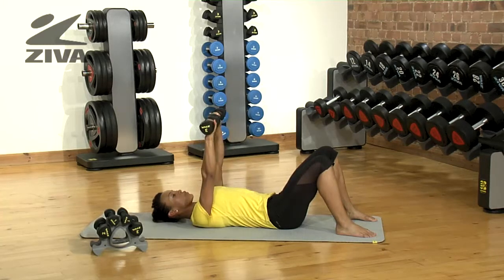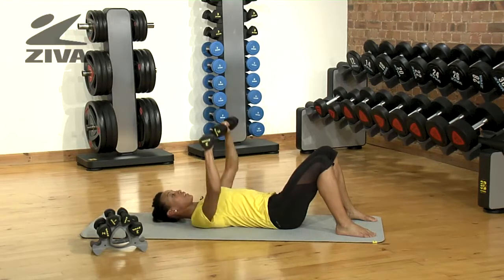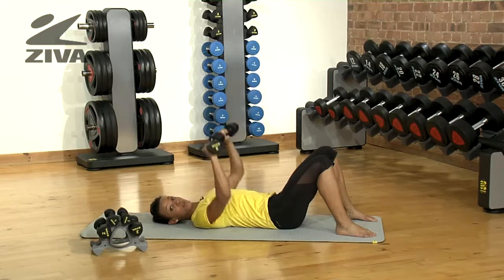If you're already at the maximum weight of the set, you can then increase the time factor. Instead, you can go for one minute at a time instead of perhaps doing reps.